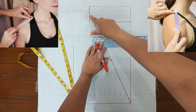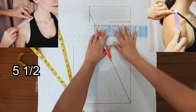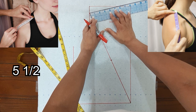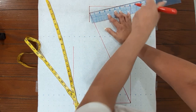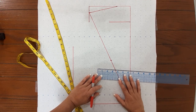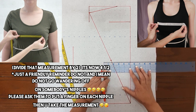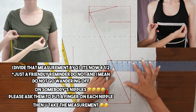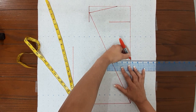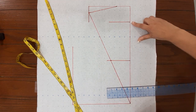Next is your shoulder length — that's from here all the way to here and it has to touch this line. That measurement is 5 and a half — there's your 5 and a half right there. Next is your bust span — that is from your center front to your nipple — it's 4 and a half.